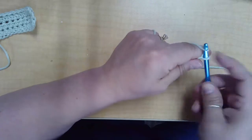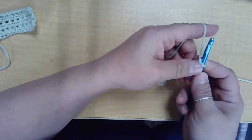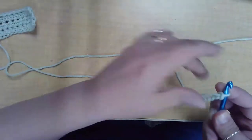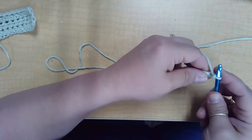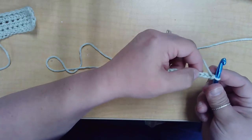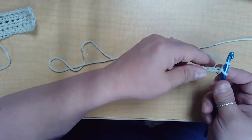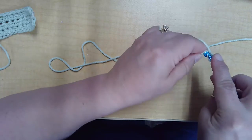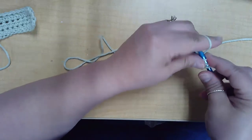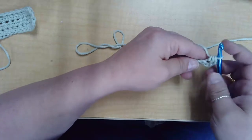Continue until you've counted 12. I'm going to begin by identifying where I'm going to insert my hook. I'm going to skip the first two chain spaces and insert my hook into the third one. First I'm going to yarn over, then find the spot I identified, insert my hook, yarn over again and pull up a loop so I have three loops on my hook. Then yarn over and pull through all three loops.